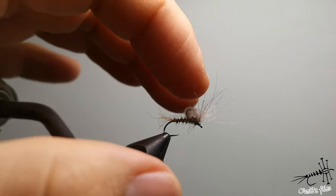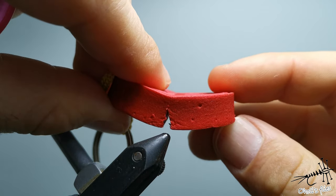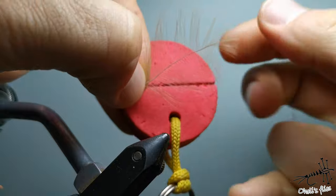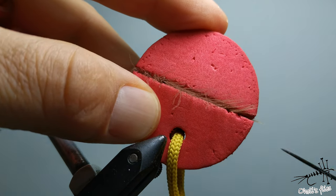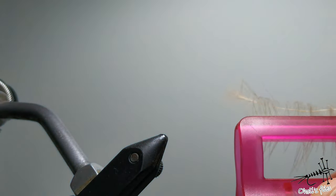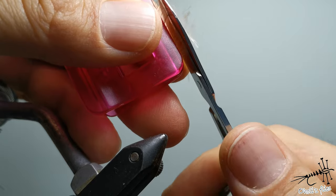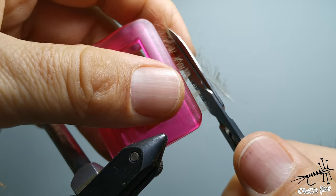The next trick uses a piece of foam cut in half, a paper clip, a dubbing needle, and just one or two oval feathers — you can combine this with partridge if you like. Place the oval feather in the slot, press it down with the dubbing needle, then catch everything with the paper clip. Open the foam and your feather is ready. Use your scissors to cut the CDC very close to the stem.